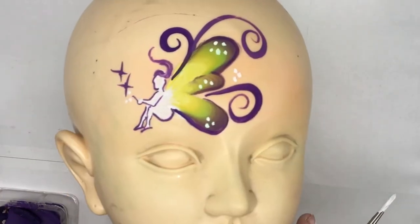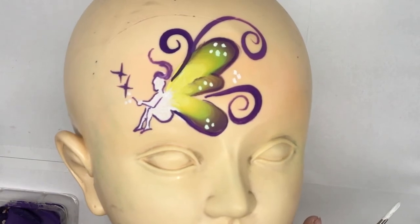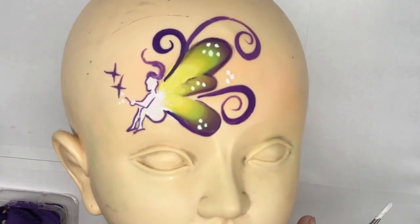And there we go — a really quick fairy design which you can punch out in under two minutes. Thanks for watching. If you got something out of this, make sure you give it a thumbs up and don't forget to subscribe. If you have any face painting related questions, comment down below and I'll do my absolute best to share my knowledge. I'm on Instagram, Facebook, and Twitter — don't forget to follow me. Until next time, happy painting!